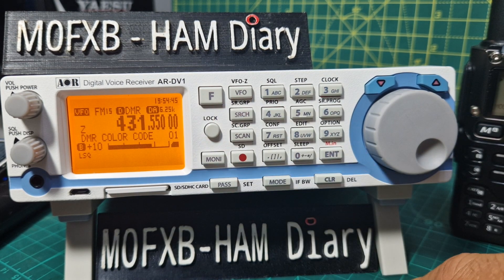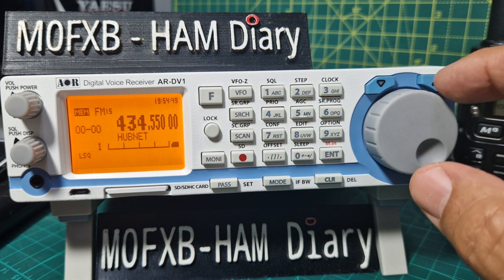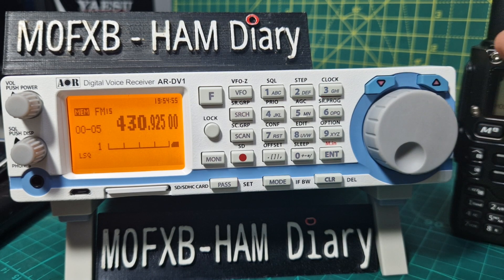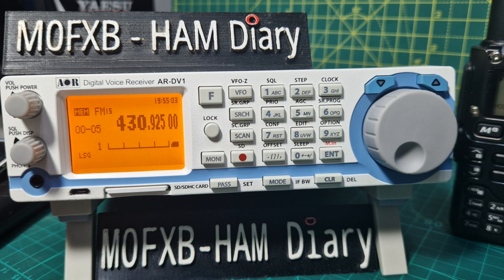To go back into memory mode, just go scan. Then in scan you can go through the different memories, and you can use the VFO to search different memories — that's why this is a fantastic scanner, you can literally do everything in one place. I have been testing it on HF and at the moment I'm not seeing that it's an amazing HF scanner, so my thoughts on HF are not great, but on everything else it's pretty good. Bye for now, 73.